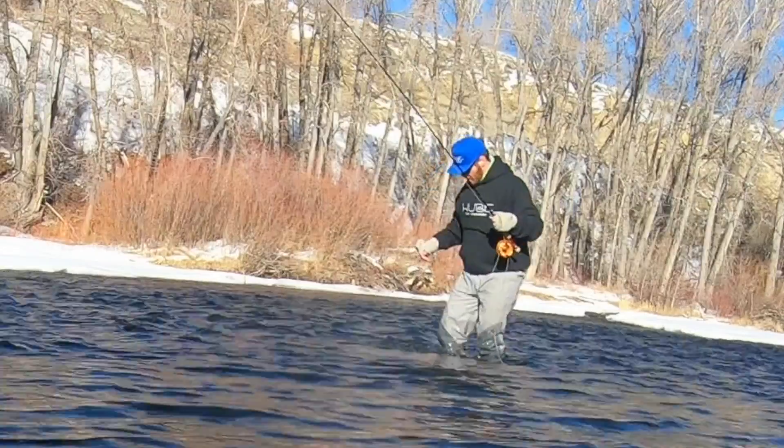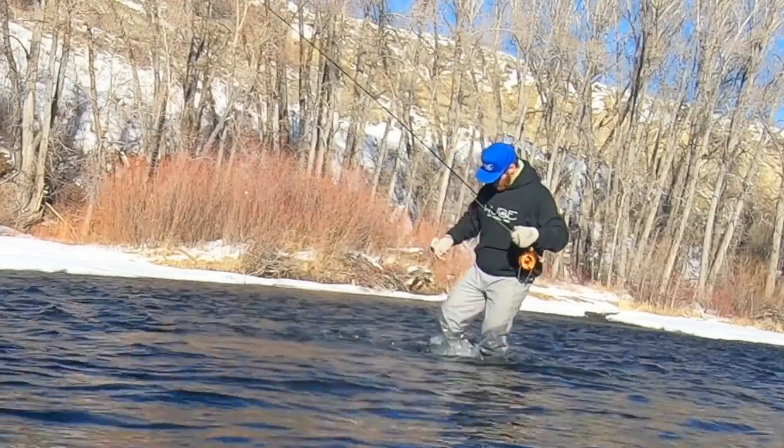Maybe pulling from up water doesn't work — then what? If you can, walk out to the flies. Yeah, you're going to spook the fish, but do you want your flies back? Can be a tough call sometimes. So walk out there, reach down, see if you can feel your flies, or kick your feet around and move the rocks and see if that'll get them loose.